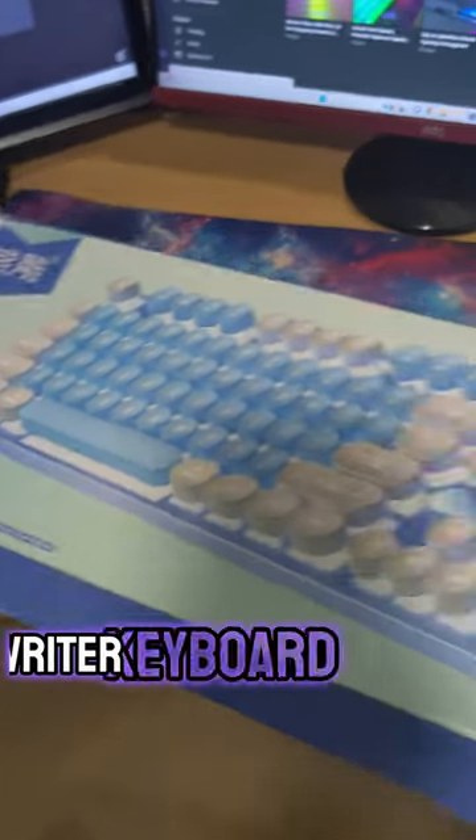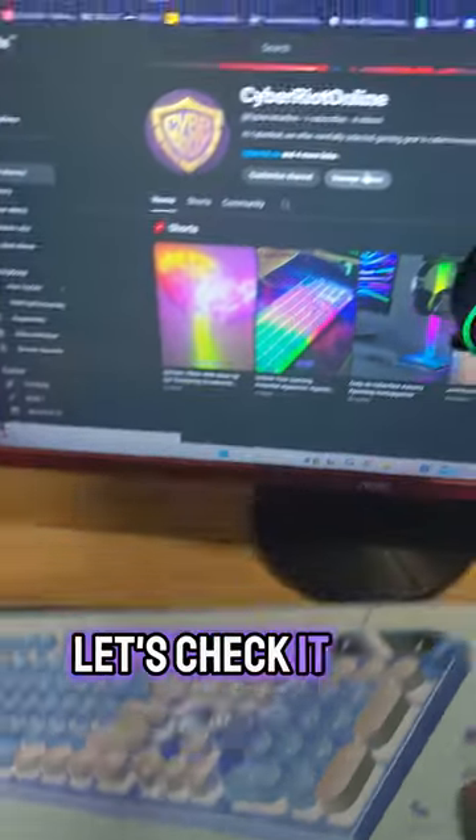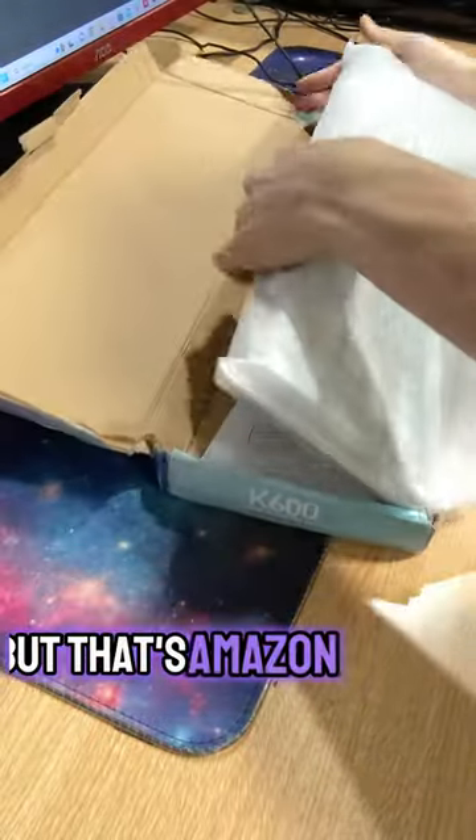I just found this new mechanical typewriter keyboard on Cyberriot. Let's check it out. Now the packaging seems like it's been through hell and back, but that's Amazon for you.